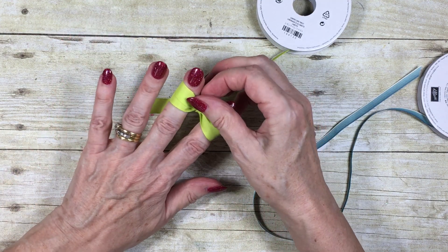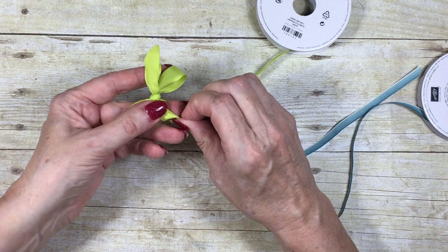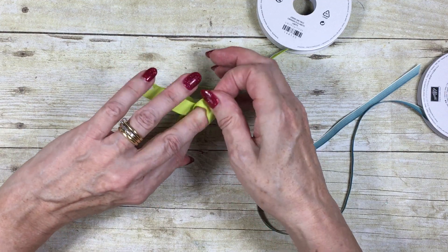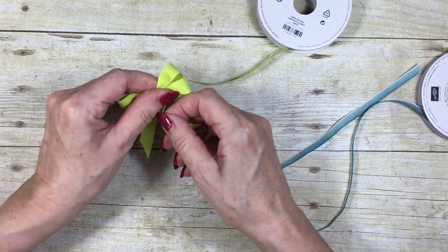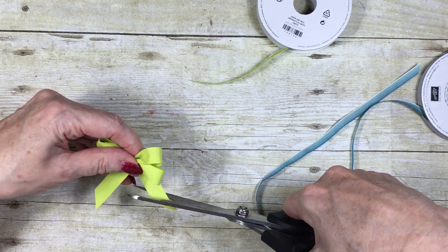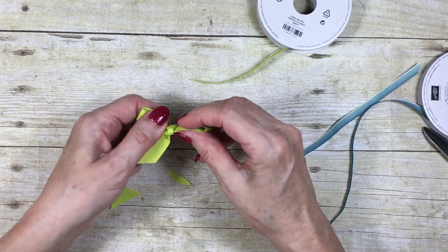The size of your bow will depend on how far you hold your fingers apart. Then just gently pull it off your fingers — there we go, there we are. Give it a little twist to pretty it up, and then just trim the ends. And there you've got your bow!